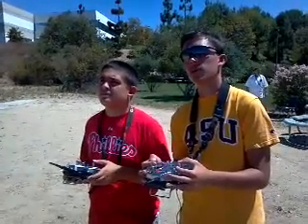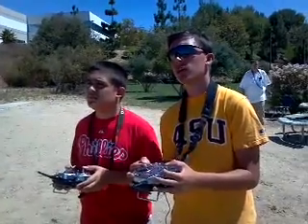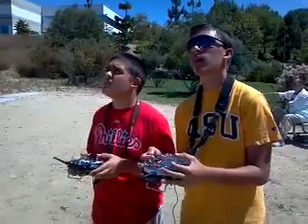Every time I go upside down, I'm going to take it from you, okay? See with the cub? It's not like the cub — it's not going to go back to center. Once you give it input, it's going to hold that input. I'm not holding anything right now. I'm going to break that.